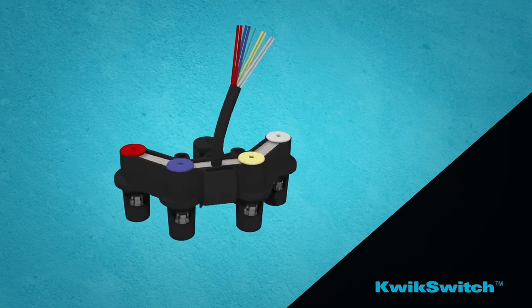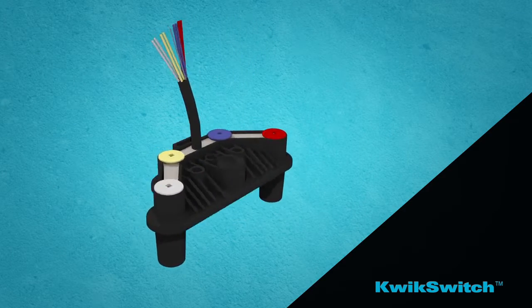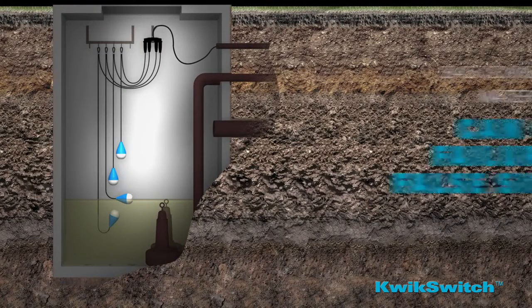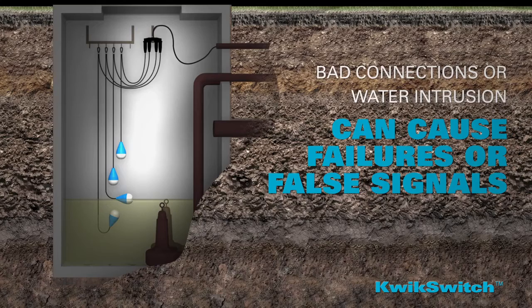The four-port design eliminates failure points, such as the need for junction boxes inside the harsh wet well environment, where bad connections and water intrusion can cause failures or false signals.